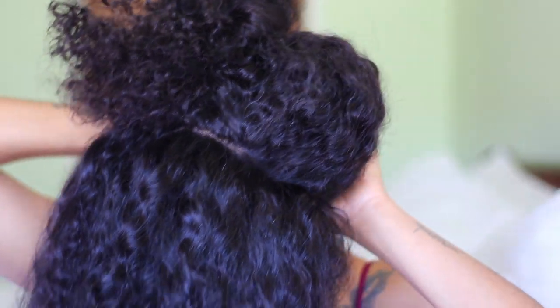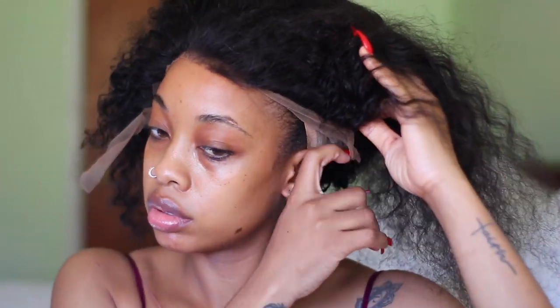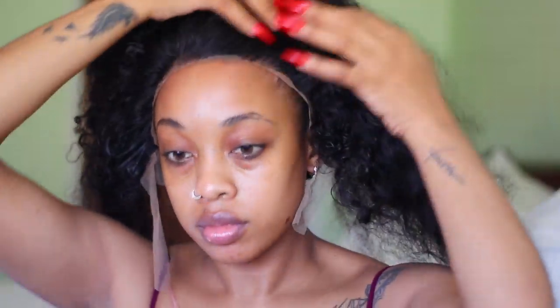I wanted a half-up kind of style, so I put the hair in two sections before putting it on to make it a little bit easier. I started cutting the lace — specifically cutting the ear tabs off, because I can't really cut those without the wig on my head. It's really annoying when the lace is touching your ear, so I made sure the ear section was cut out so everything is nice and there's no irritation.